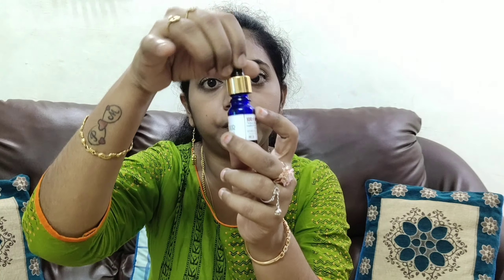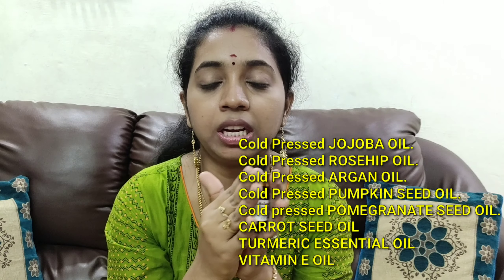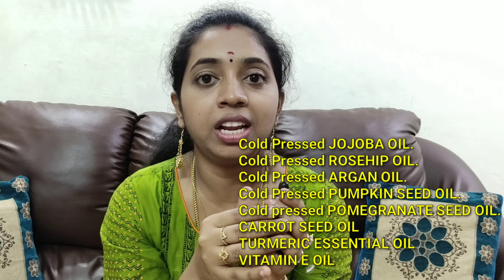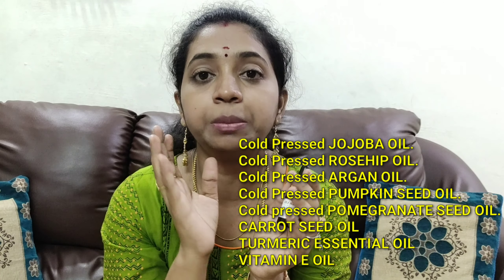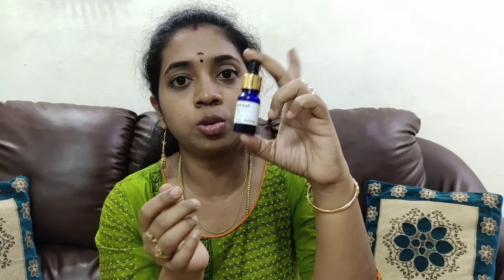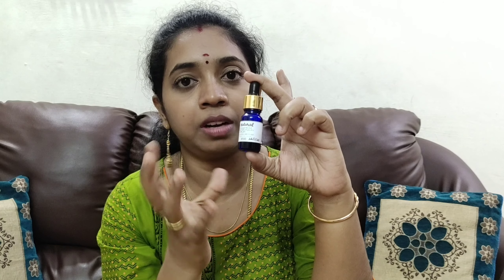The ingredients of the Skin Elixir Serum are: cold pressed jojoba oil, cold pressed rosehip oil, argan oil, pumpkin seed oil, pomegranate seed oil, turmeric essential oil, and vitamin E oil. These are the main ingredients.